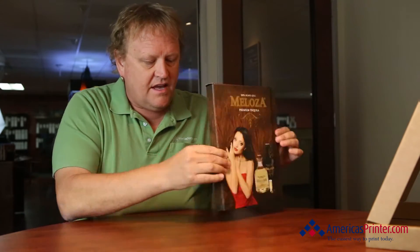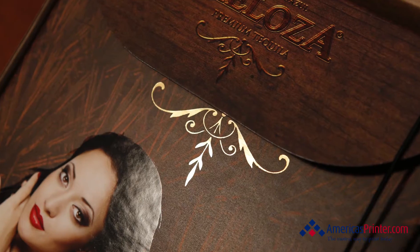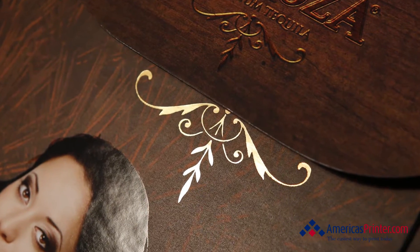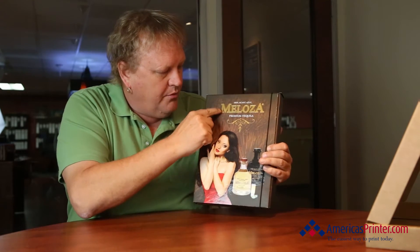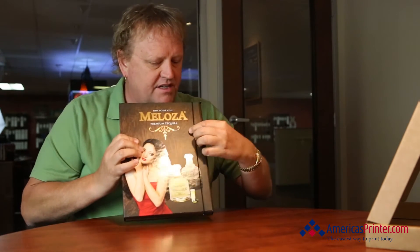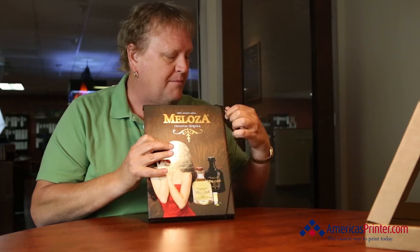This is an actual capacity folder — not your typical capacity folder. This is one where it's got a nice soft touch suede AQ on the outside. We actually printed this on 80 pound cover, and then after that we did a spot UV around the bottles and around the attractive model. We also did a foil stamp where it says Melosa, and even did some little hole drilling.